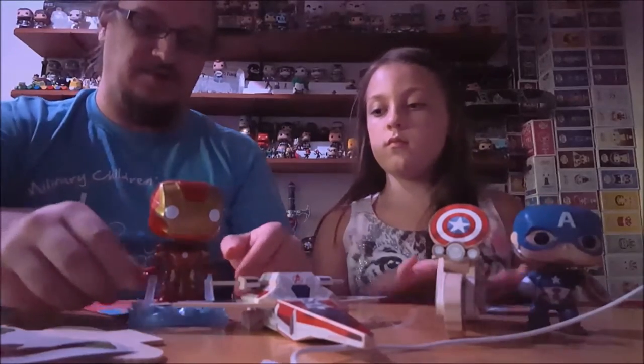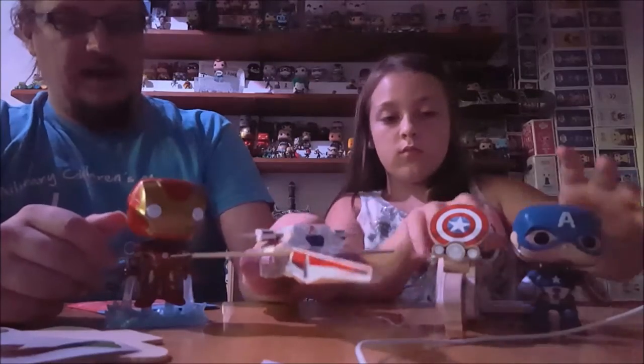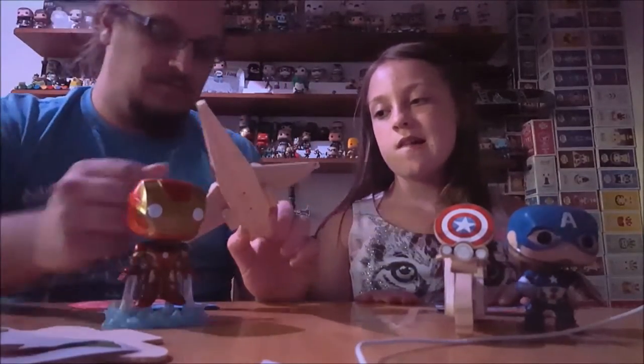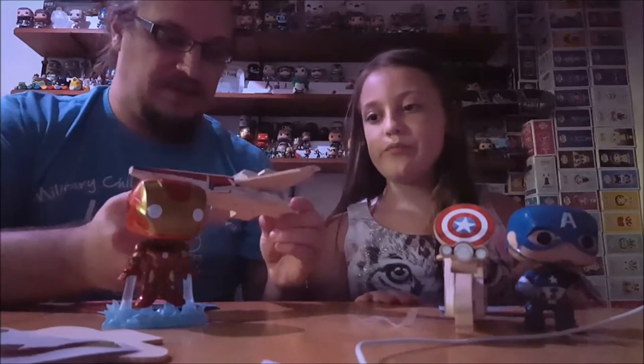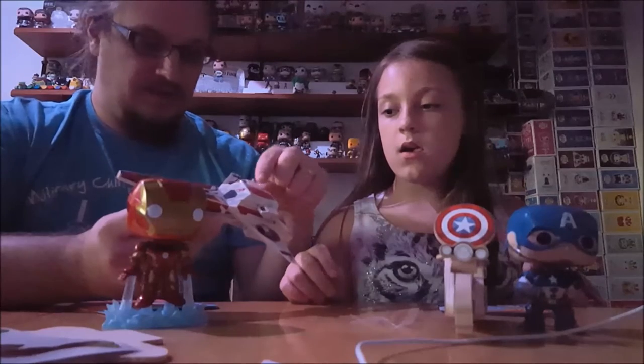The first one we're going to talk about is the Iron Man Jet over here. This was the first one you built. I personally found it to be a little difficult because of the way the stickers had to go on — some of the flapping over.